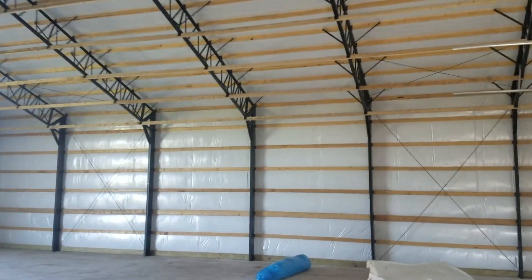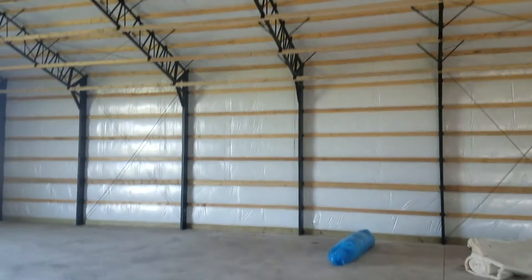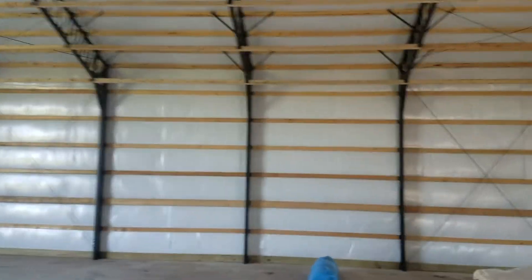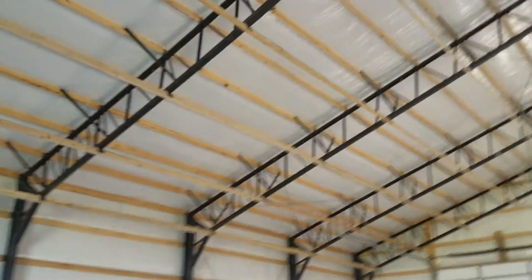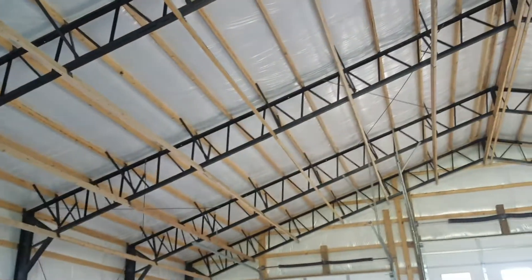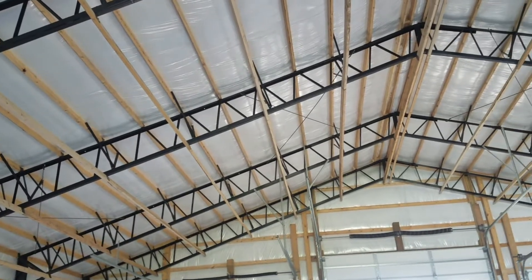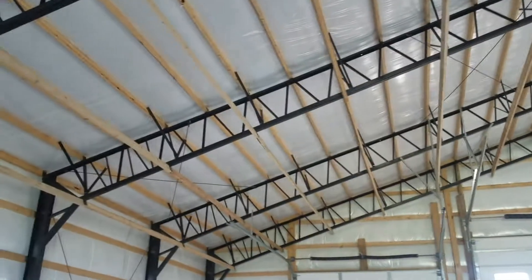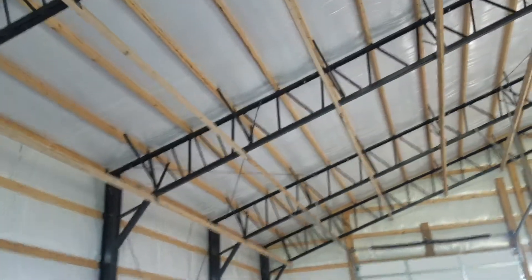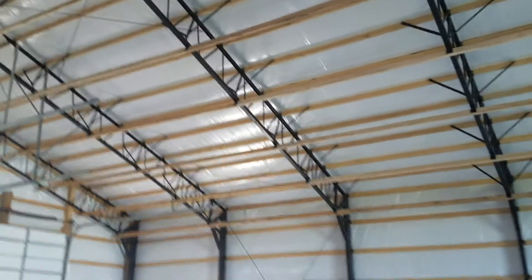This building's 10-foot on-center trusses and posts, two-foot on-center purlins. This one has two-inch vinyl-back insulation on the roof and walls. The customer also did the purlin clips on the bottom of the trusses with 2x4s up top there, so he can put a ceiling in whenever he finishes up his wiring and puts his lights in.